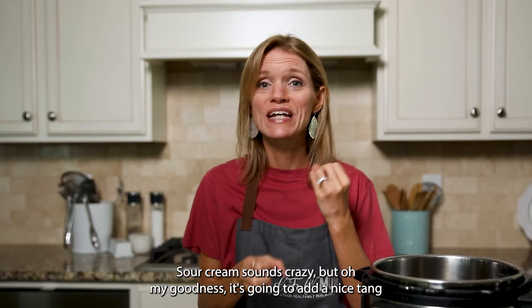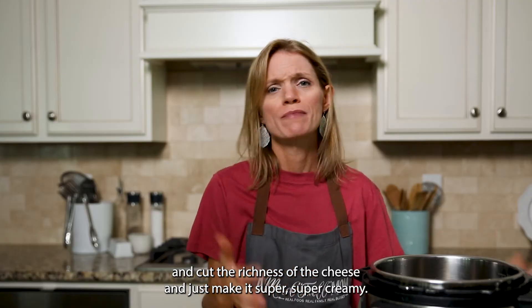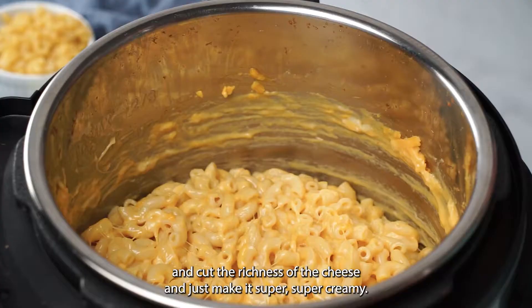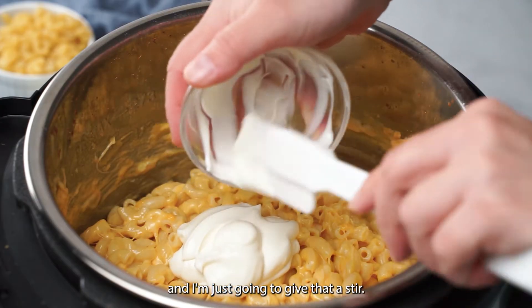But it's going to add a nice tang and cut the richness of the cheese and make it super creamy. I'm adding in a half a cup of sour cream and giving that a stir.